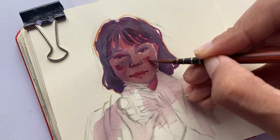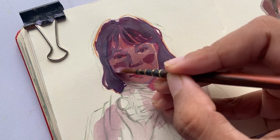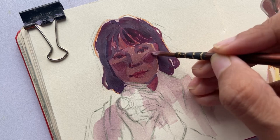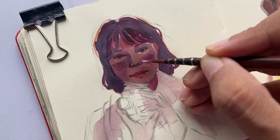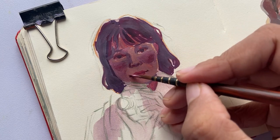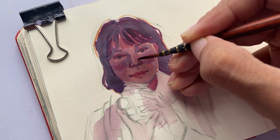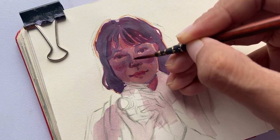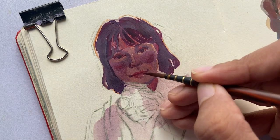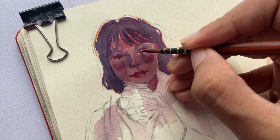To create a more blushed look, I added red to purple and went again over her cheeks. I used the same dark red-purple for the darker accents of her lips and the areas around her eyes.